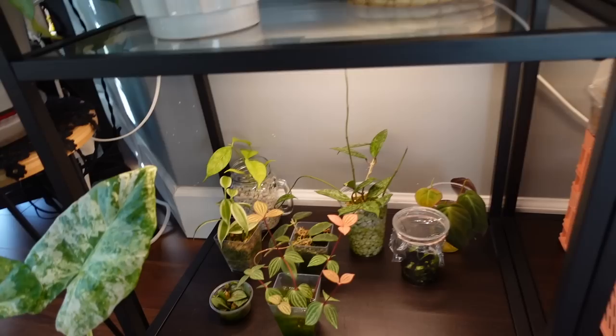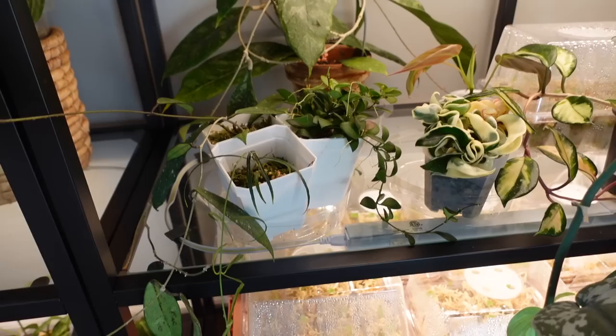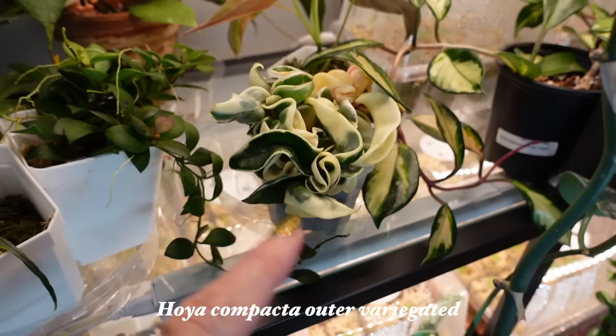Some propagations down here — some Hoya, some Micans, Peperomia, a few different things. And then over here we have a bunch of my Hoyas. And yeah, like I said, there are mealybugs on some of these, which is kind of annoying because I hadn't seen mealybugs in a while. They're actually right here on my Variegated Compacta, which is not a fun plant to have mealybugs on because it's annoying with all the crevices and everything. So I'm going to have to treat that later — I just kind of put it back and ignored it because I need to deal with it.